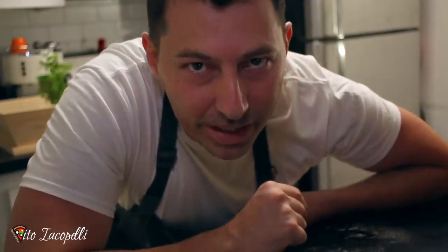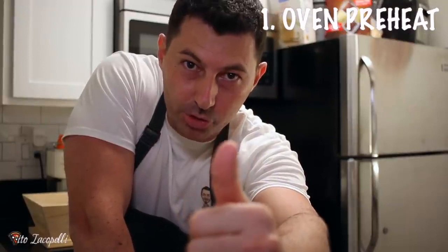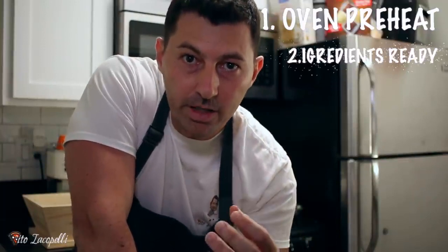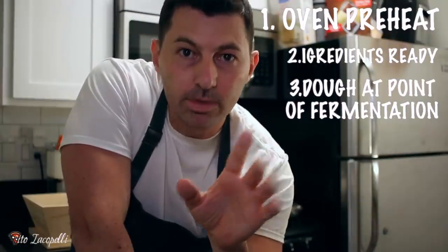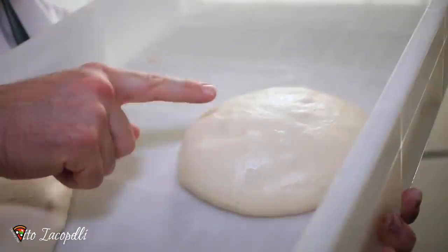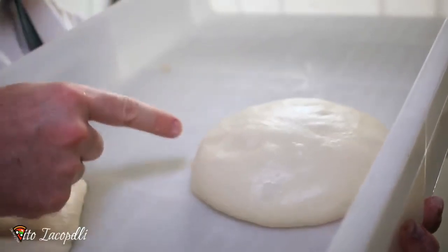Now we're ready to make the best pizza you can make at home from just one dough. Three important tips: number one, the stone in the oven needs to be at temperature. Number two, have all ingredients ready before you make the pizza. Number three, the dough needs to reach the point of fermentation — when the dough has doubled in size it's nice and ready. When you touch it, it should feel soft with air under the crust. This is the right point — ready to rock and roll.